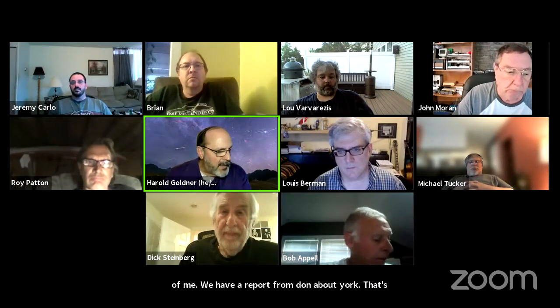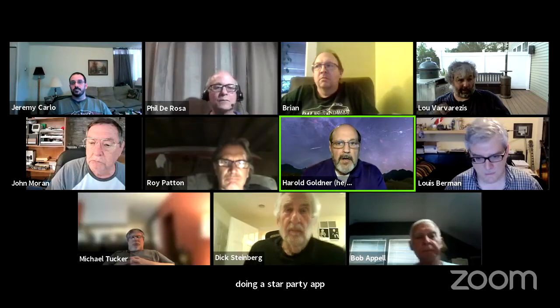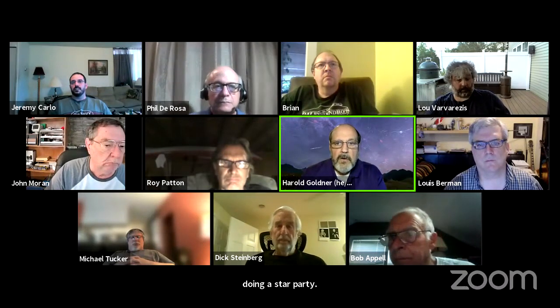We have a report from Phil about the York County Star Party. We invited him to tell us about his plans for the York Club. Apologies — I get emails from Don all the time so I get confused. Phil, take it away.